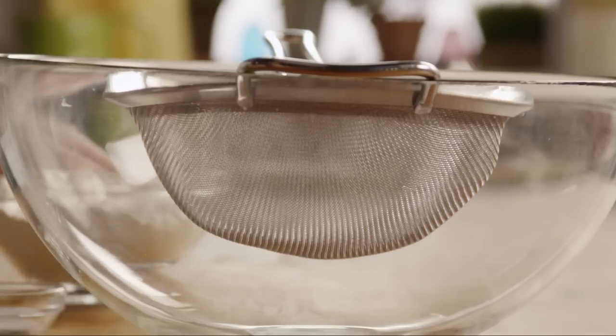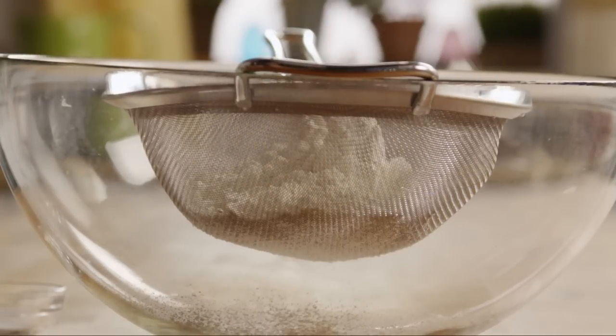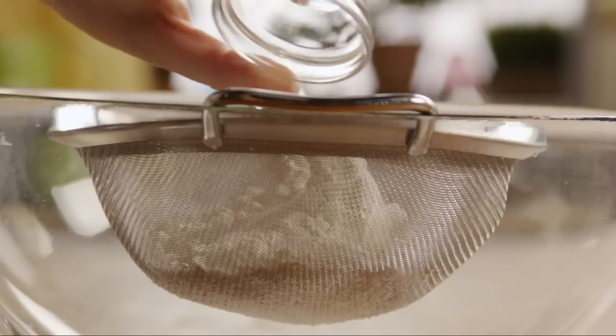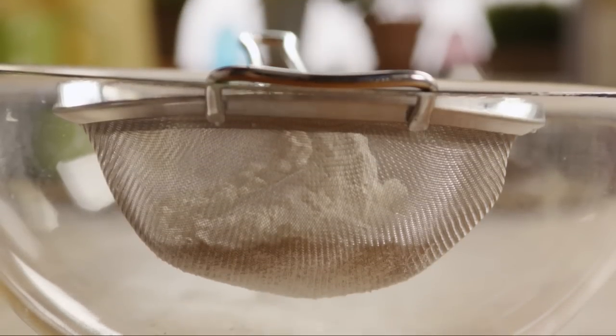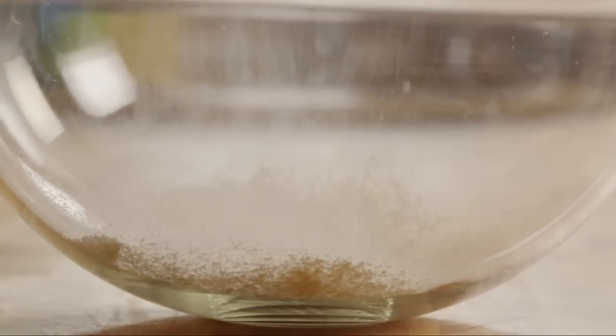To get started, place a sifter over a medium bowl and add one cup of flour, one teaspoon of sugar, and a quarter teaspoon of salt. Sift these dry ingredients together.